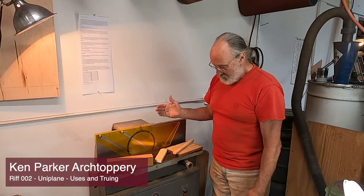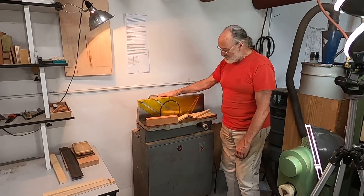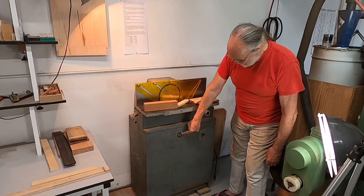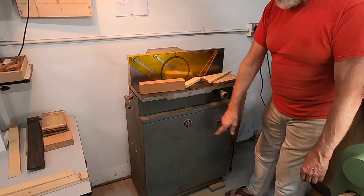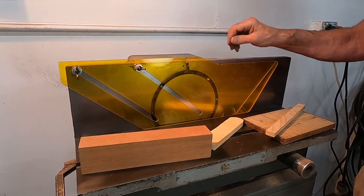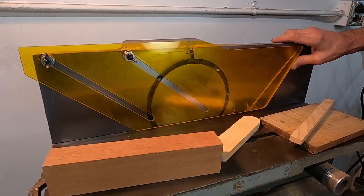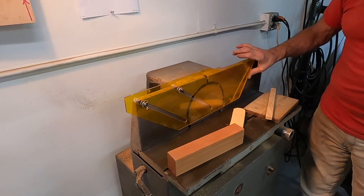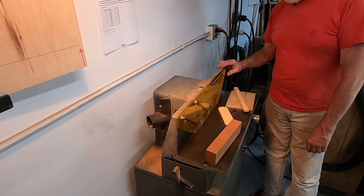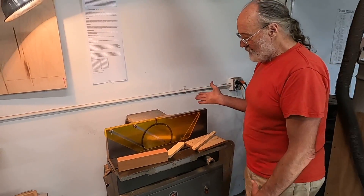Today we're standing in front of a Rockwell Delta Uniplane. The only thing missing from this original machine is a sign that used to say Rockwell Delta Uniplane, but we still have one tag. This was designed by a Canadian machine designer for Rockwell, and it was first marketed in 1966 or '67. They didn't change very much — there were a couple of versions, but they're basically all the same machine.